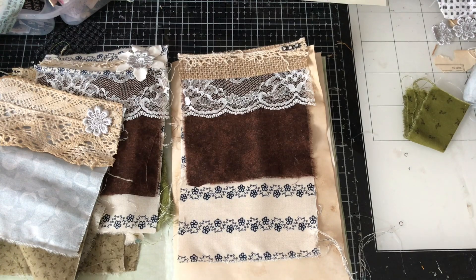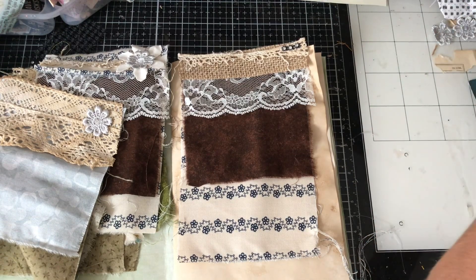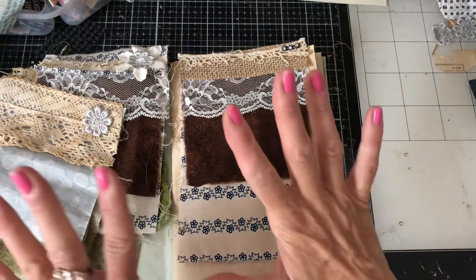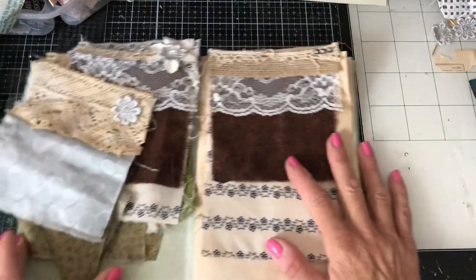They come together so quickly — I'm not sure how long I've been filming but they certainly came together very quickly. We've made a whole bunch of them and they're really really nice. I hope that you like them and have fun if you decide to make some. I hope you all have a fantastic week, stay safe and everything, and I will see you again tomorrow. Thank you so much everyone — thanks, bye!